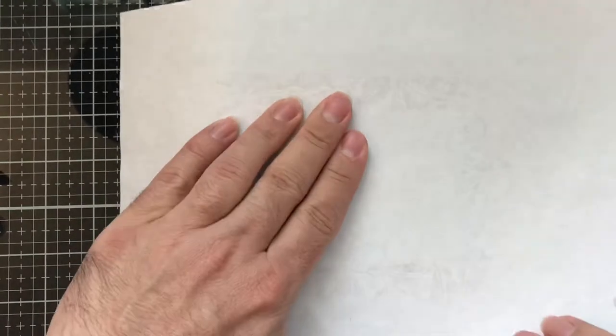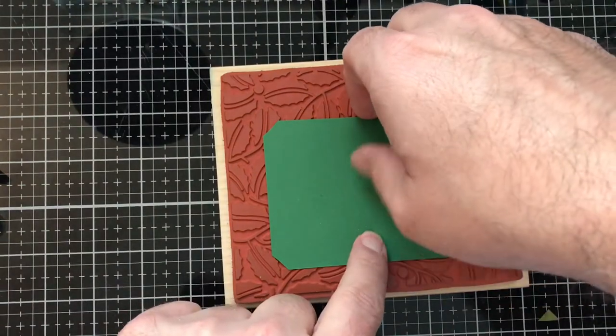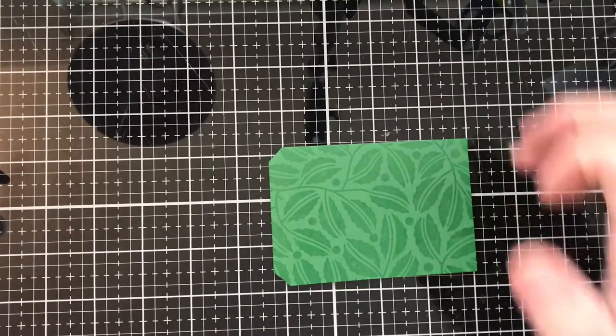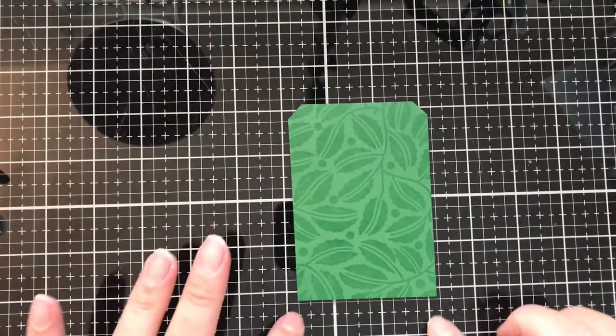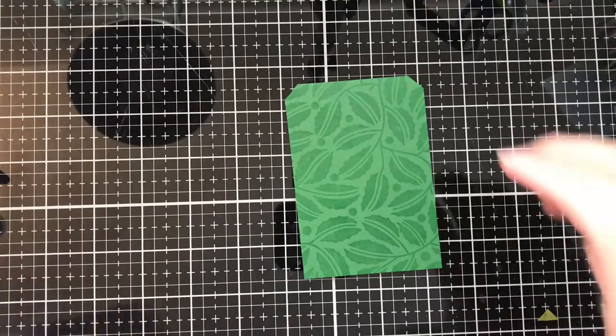I'm going to press until I'm pretty sure it's covered — and boom, it is. Hold it down, grab it, and there we have a beautiful stamp image. Now you can just go ahead and heat set this and have that tone-on-tone look if that's what you want to go for, but we're going to go ahead and put some gold embossing powder onto this tag.